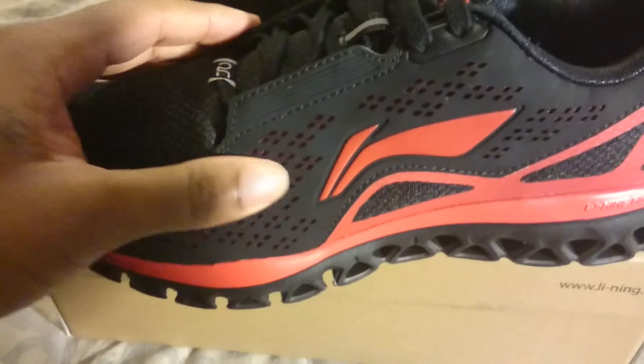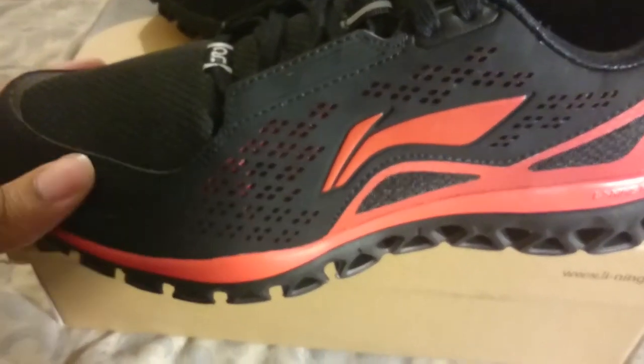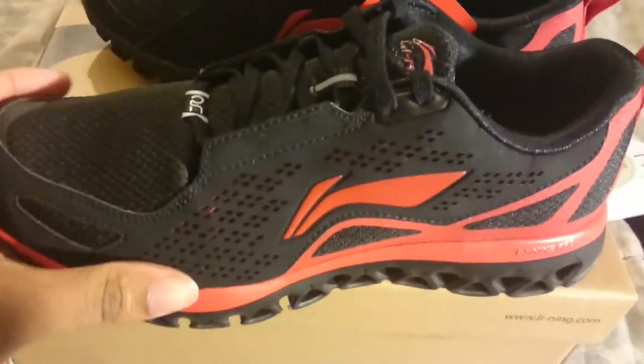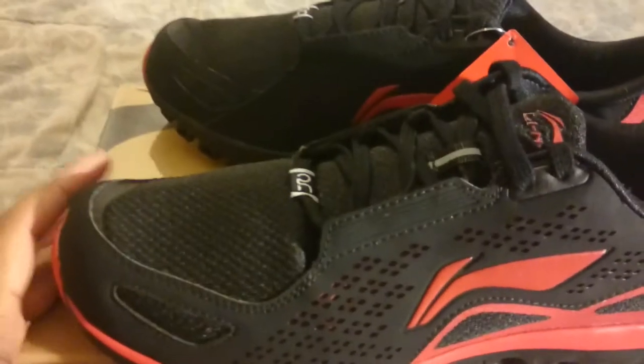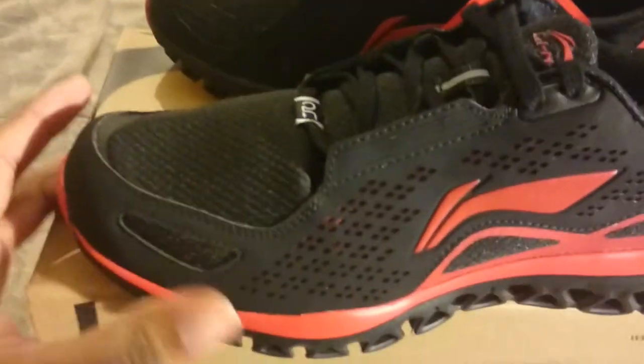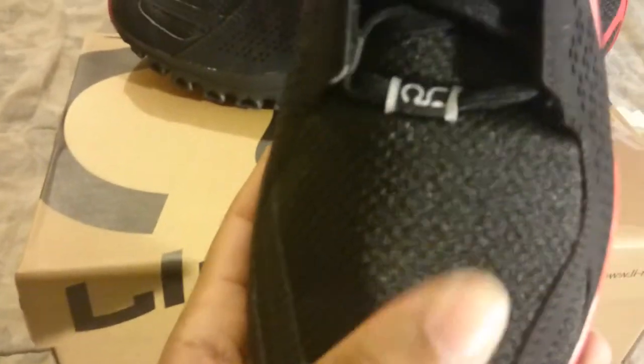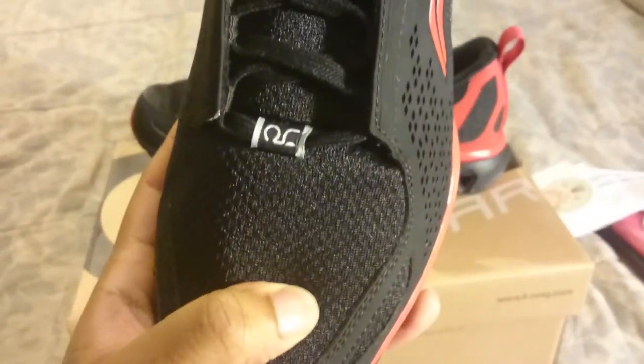These shoes feel like they have a type of suede or nubuck feel to them. They feel really light, like a running shoe should be. I have some Jordan running shoes and they feel heavier than my basketball shoes, so these are great. The front is a mesh material — I'm not sure exactly what kind, but it feels like mesh.